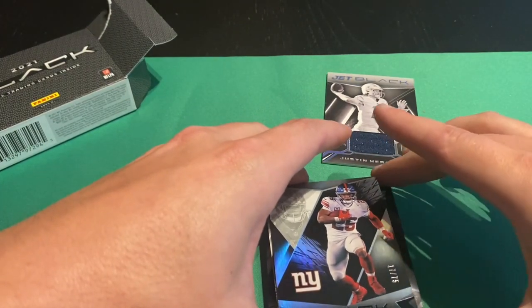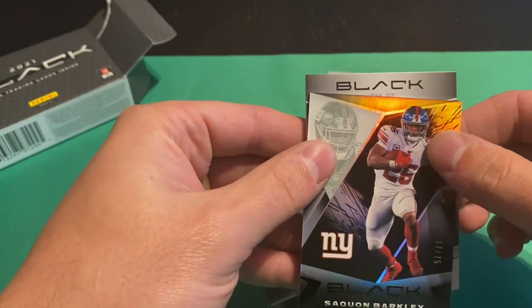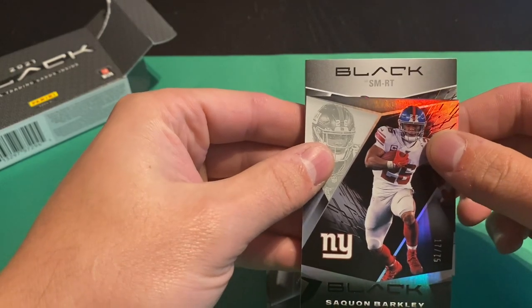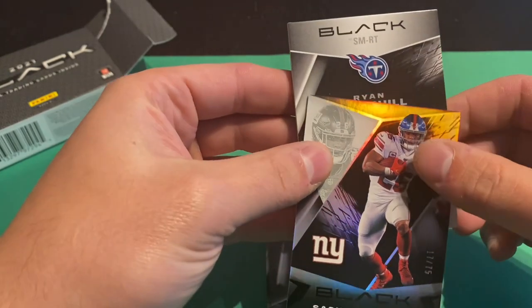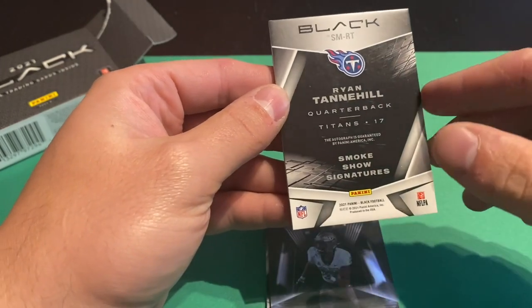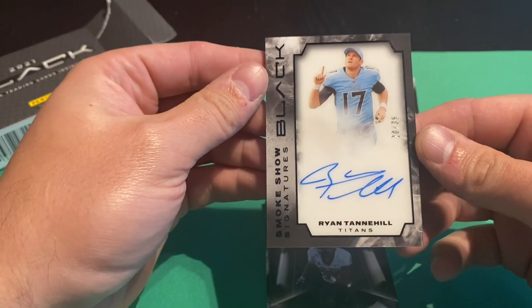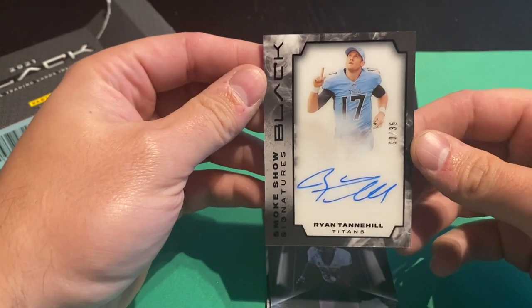Let's use Richie Grant to cover that one. Ryan Tannehill Smoke Show Signatures. Wow, that's nice. That's out of 35.